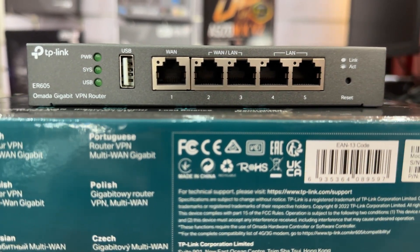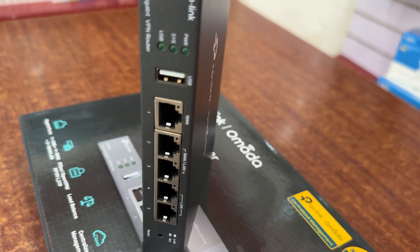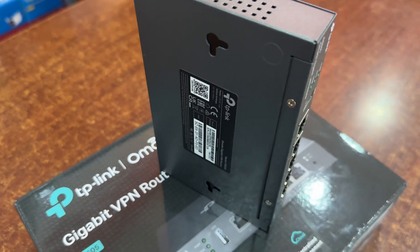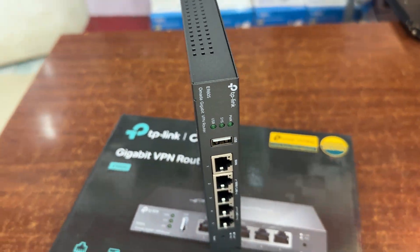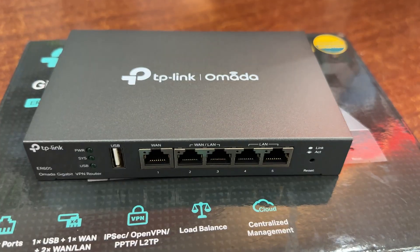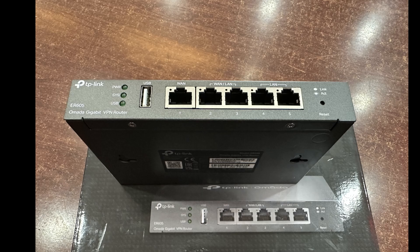If you're planning on getting multiple ISPs, I highly suggest this router. Aside from being very easy to set up, this router is also from a well-known brand — TP-Link. Also if your work is mainly based on internet connectivity, you really need to have this type of router. That would be all for this video — don't forget to subscribe.